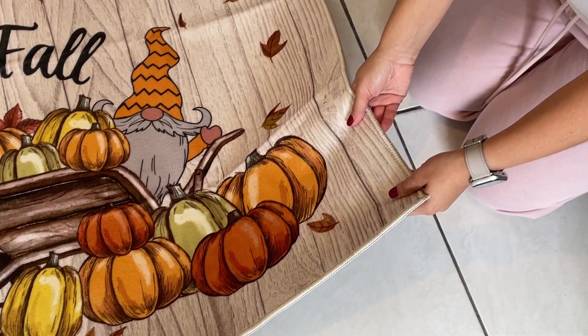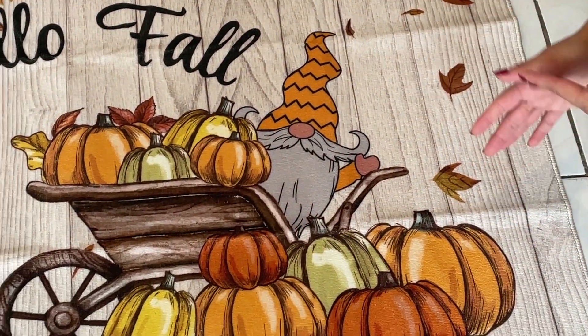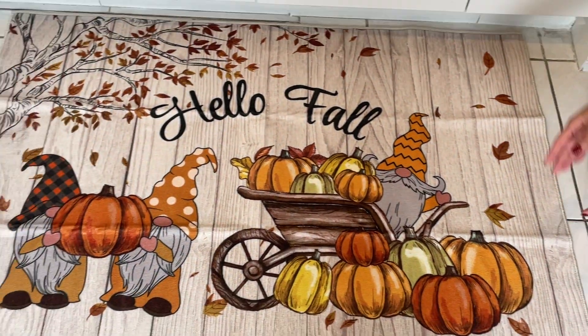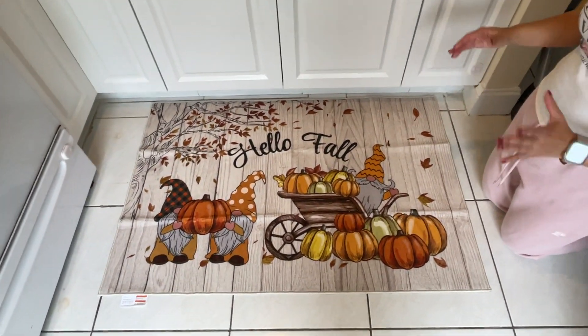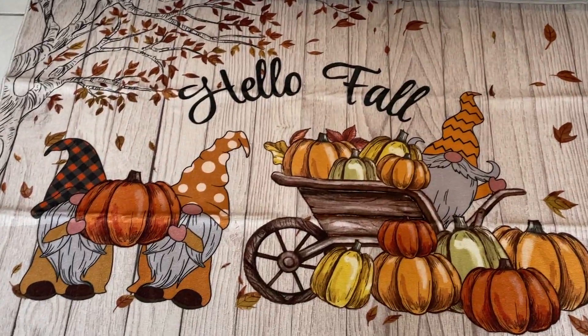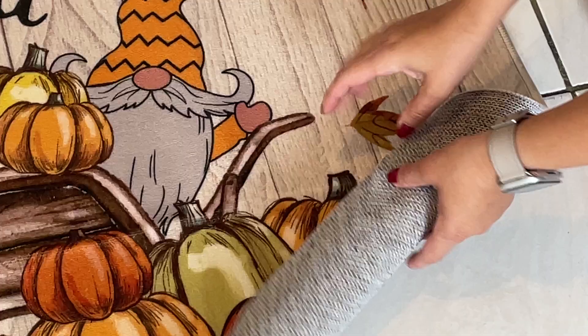I also love it because it goes with the season. I'm putting it in the kitchen, but you can put it in any entrance. It's so beautiful — it's that nice detail for any room. As you can see, this is very flexible too if you want to put it away later.